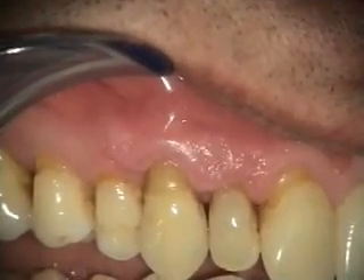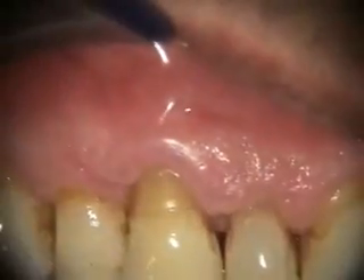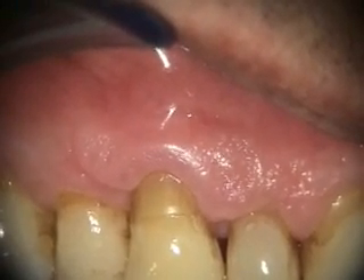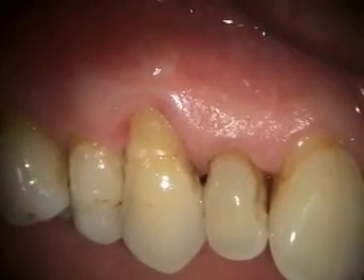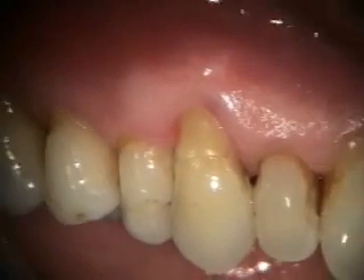So this is the two-week healing of the Geristore repair on tooth number six. We'll take a look at it with a little more magnification. And at this point we'll be taking a look at it in another couple of months. So this is the three-month healing of the Geristore treatment on that resorption on number six.